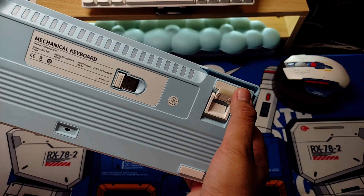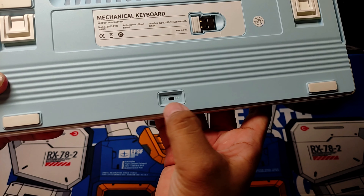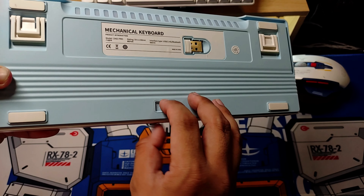If you haven't watched the previous video I mentioned earlier, I'll put it in the description. Now let's try to turn on this keyboard.